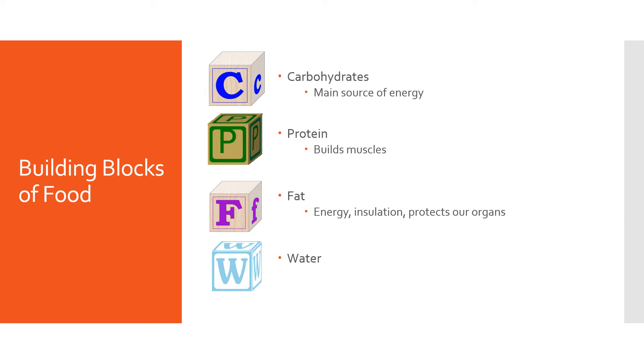Before getting into the different sections of the plate method, I want to highlight the building blocks of food. All foods are made up of four different building blocks in different amounts. However, most foods contain more of one building block than others, which is why we will talk about carbohydrate foods, protein foods, etc. today.